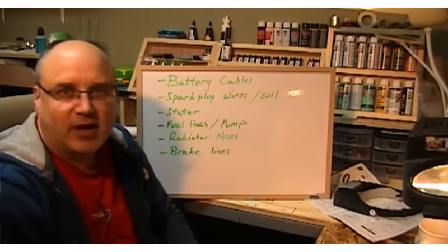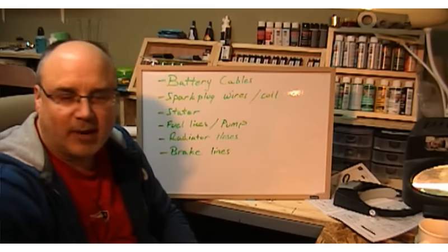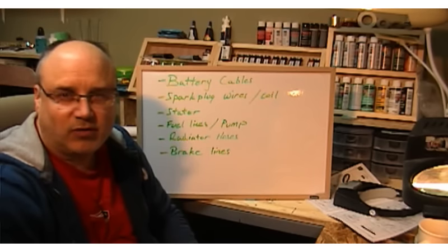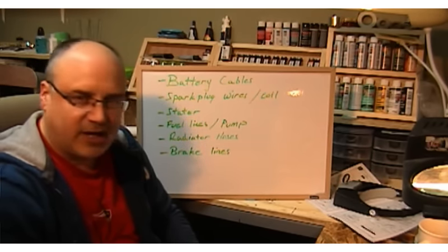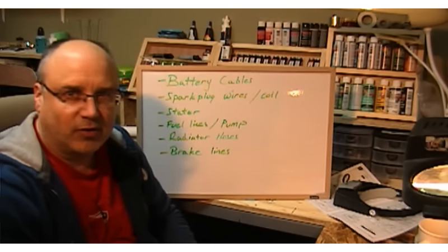Especially if you're trying to get any kind of realism, because to get realism you're going to need to know how to run the plumbing and the wires and all that stuff, and what the purpose of it is so that you can understand what it's doing. If you take a heater hose and plug it into a valve cover it's probably not going to look very good in your model.